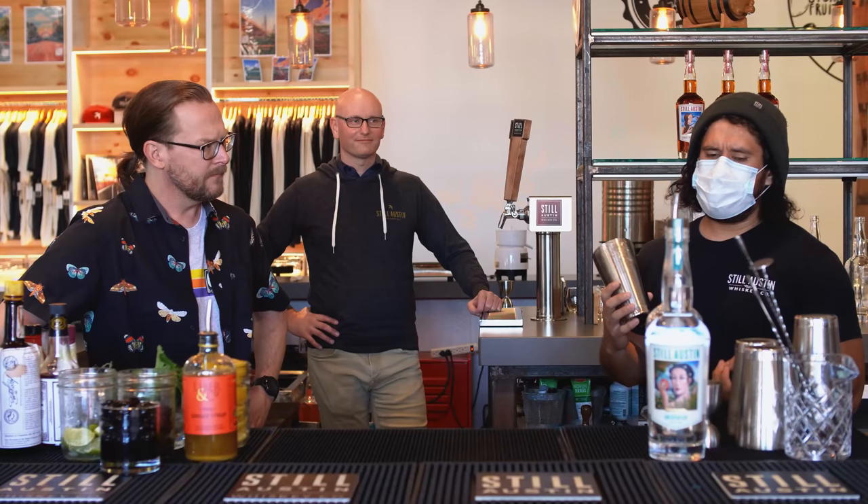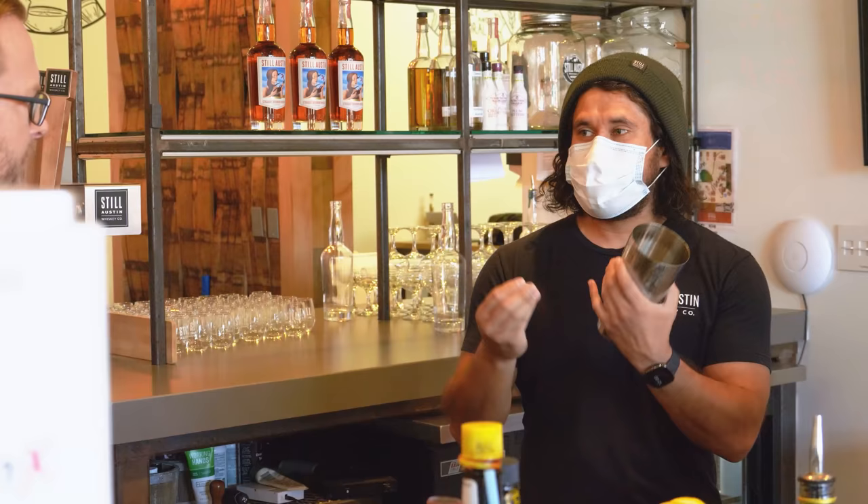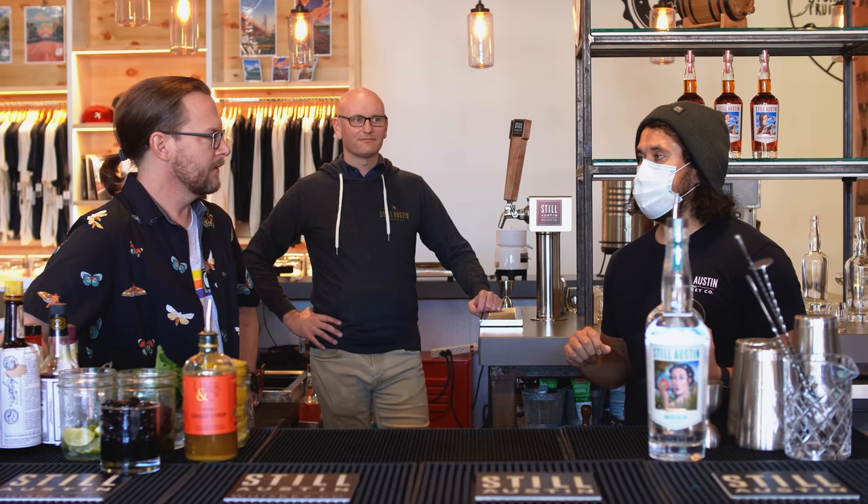Honey simple syrup is different from off-the-shelf honey because honey doesn't do well in cold liquids — it tends to clump up and doesn't mix into the cocktail. So what you do is add a one-to-one ratio of honey and water, throw it on a stove, heat it up so the honey dissolves, and that way it's easier to blend into the cocktail. Really easy to make at home.